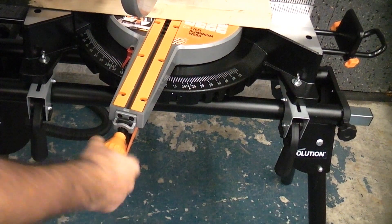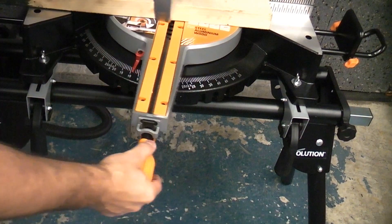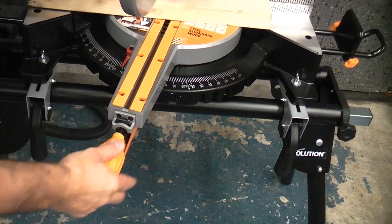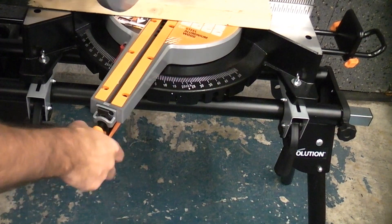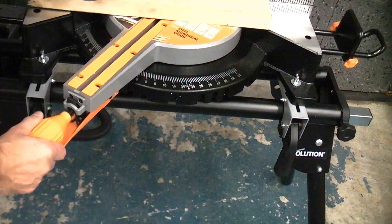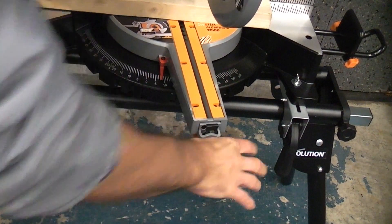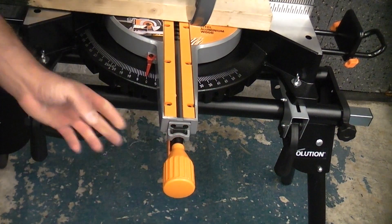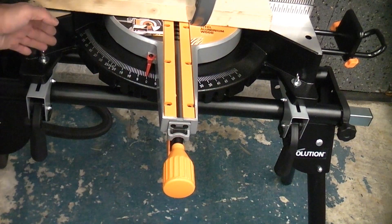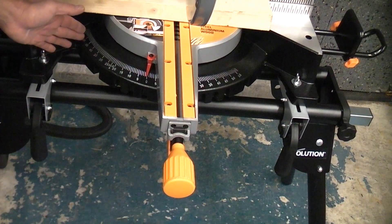What you can do with this machine is find all the common angles because they are marked with indents, so when you're moving the machine it will actually lock at specific common angles. You can actually turn the machine to 55 degrees in either direction — a lot of machines don't do that; the majority of them only go up to 45.